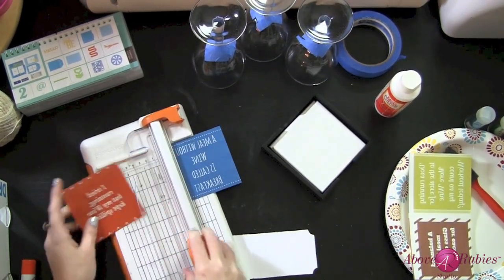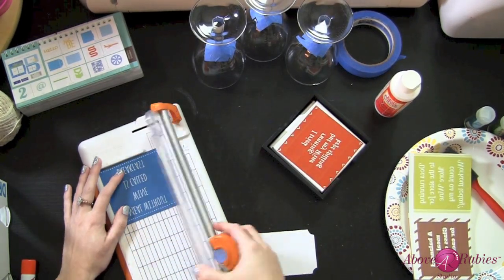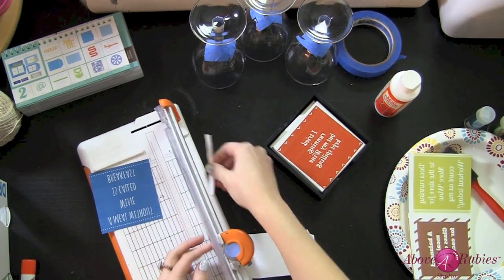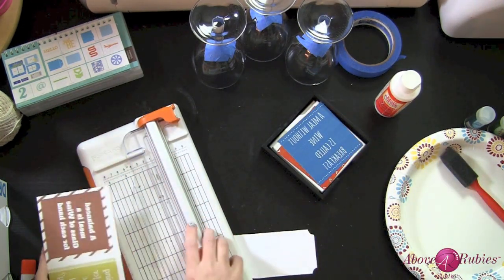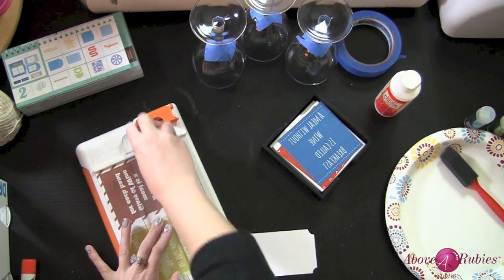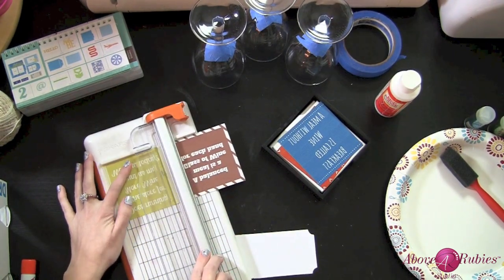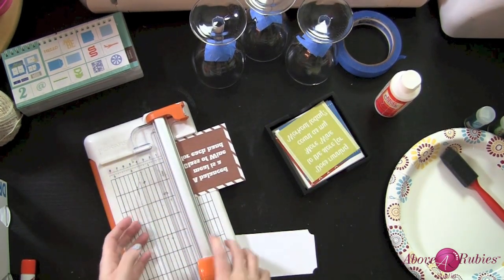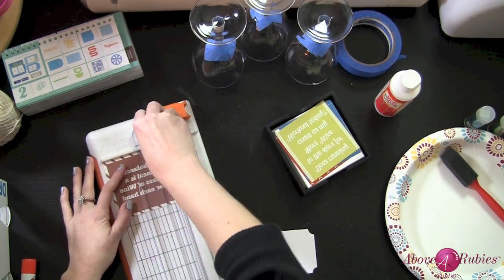I'm going to make a set of wine glasses to go with the coasters — just a super cute little gift set. You can include it in a basket with a bottle of wine, or do a hot chocolate theme. You could do all kinds of fun Christmas sayings, or even photos — really cool for a grandparents' gift. It really takes gift giving to the next level in a personal, custom way without costing a ton of money.